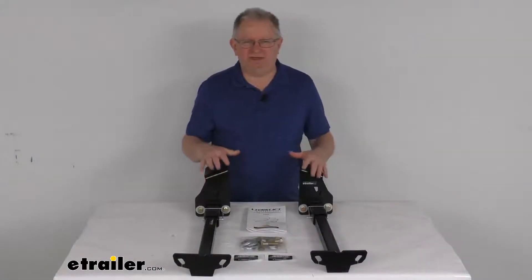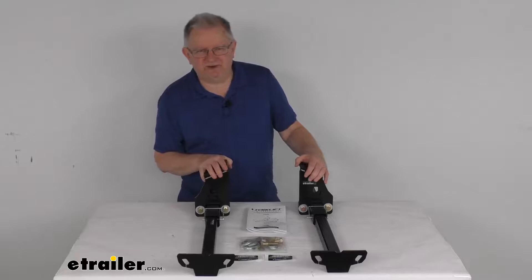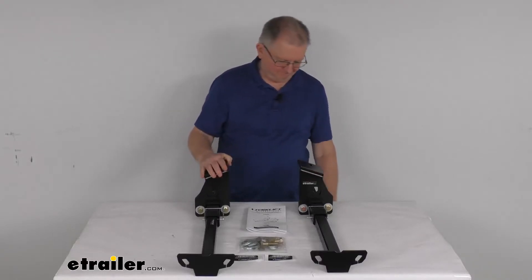That should do it for the review on these Torkelift custom front frame-mounted camper tie downs. We'll see you next time.